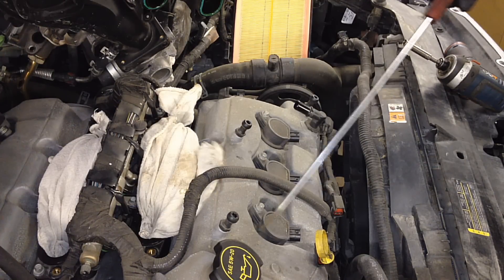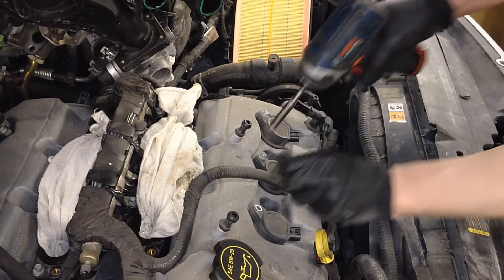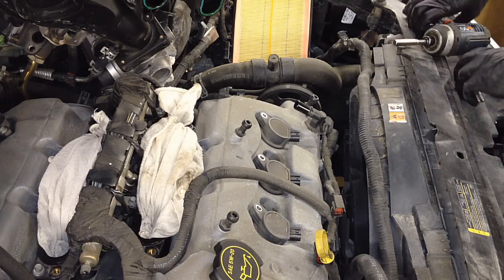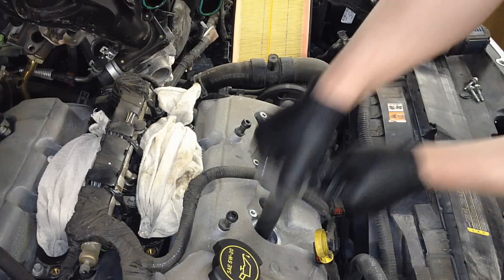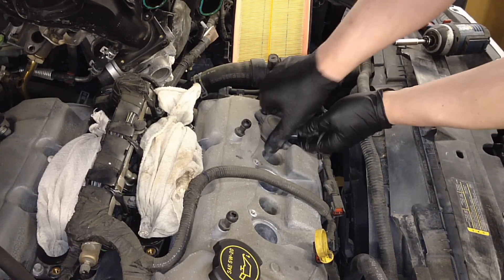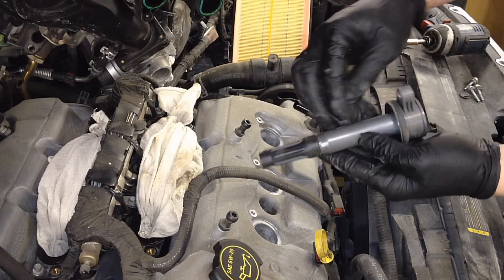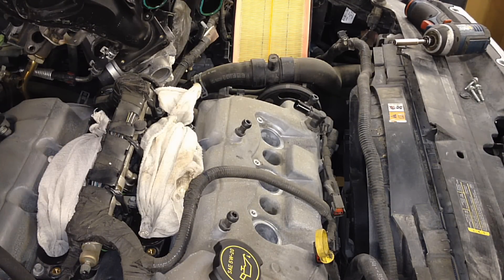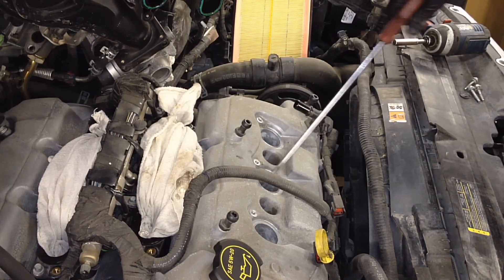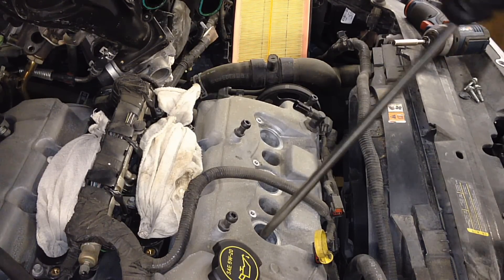Before we start pulling these coils out, you want to get all around them, get all the dirt out before it falls down in there. Pull your coils out — it's an 8 millimeter bolt and they'll be stuck in there a bit. Make sure you inspect your boots and coils; make sure there's no heat cracks, no oil getting down into that spark plug well causing issues with your new plugs.